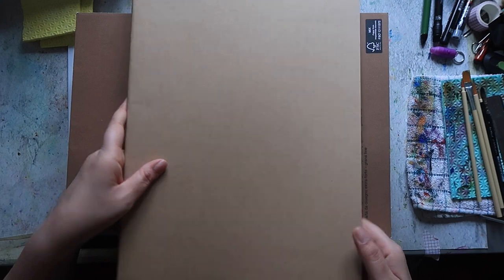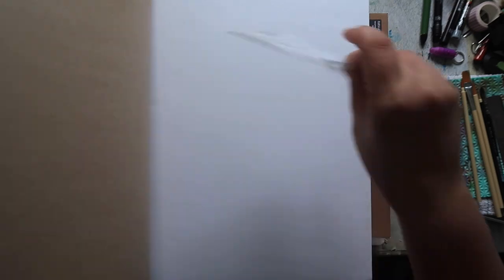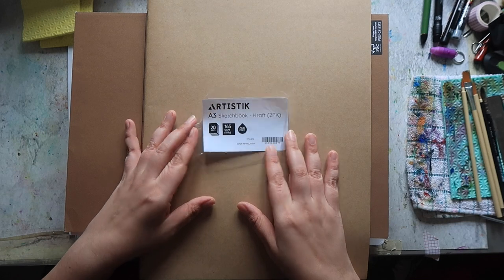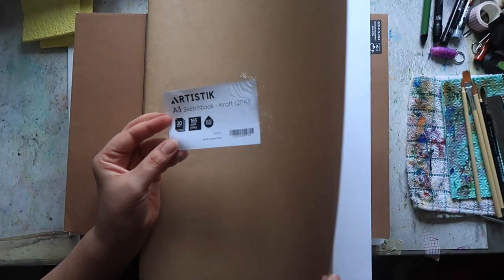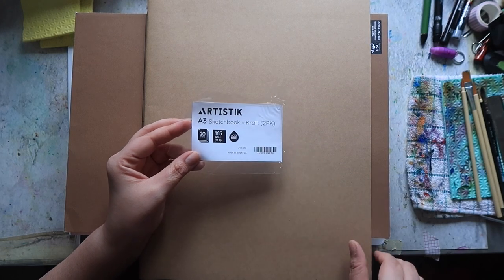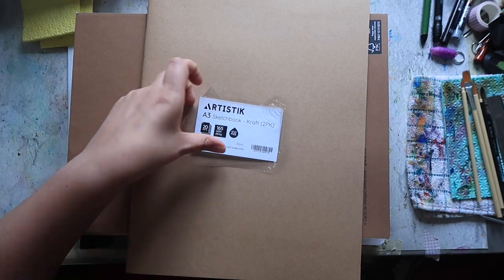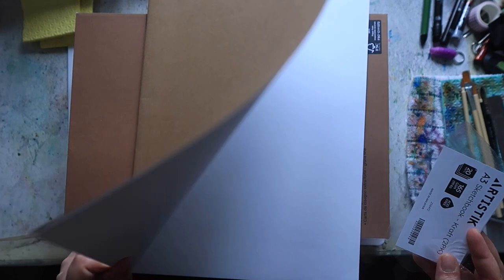First up I have this A3 pad — a sketchbook pad of thick drawing paper. I have some ideas for what I want to do with this: loose, big mark-making abstracts, and even with paint like acrylics to play around with. This is by the brand Artistic. It was a two-pack of A3 sketchbooks with a craft cover. There are 20 sheets in each one. The paper is 165 gsm or 111 pounds, and it is acid free. I got this off Amazon so I will link it below.